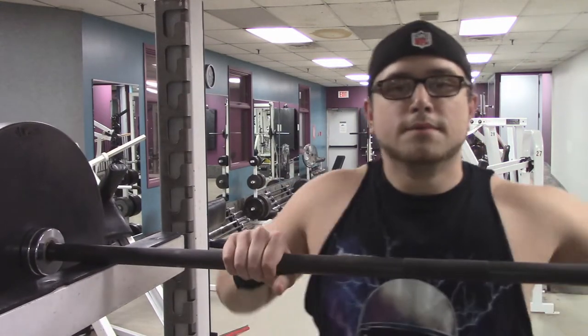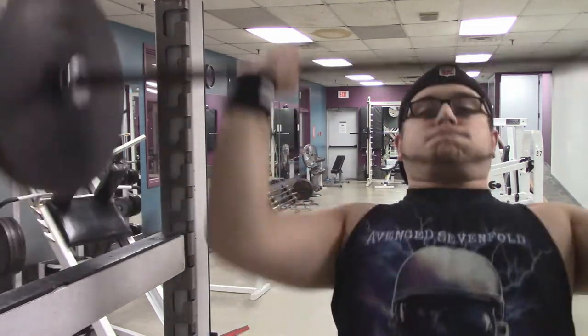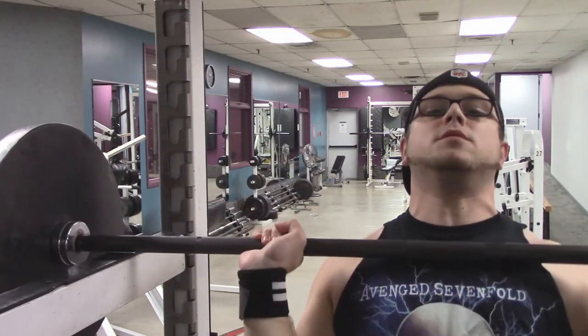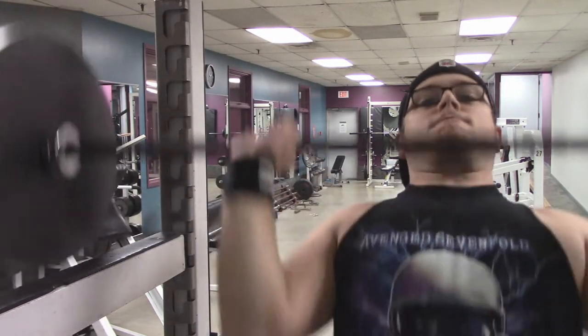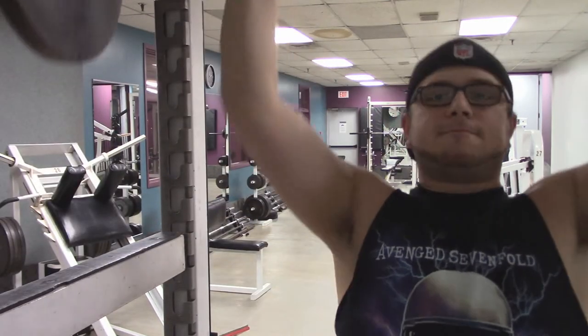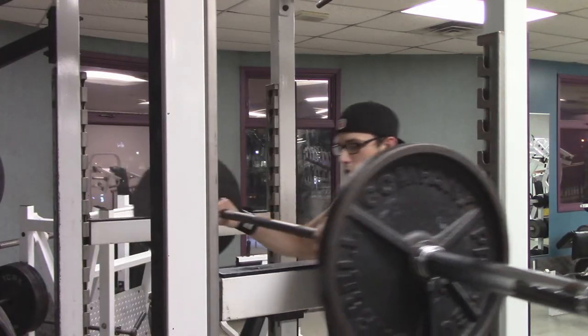Here we are into the second set. You can see I'm starting with my elbows up and I tuck them underneath. When you do an overhead press with the barbell, you want to make sure your elbows are below the bar and out a bit — you're kind of racking the bar on your own chest. It gives you a really good push, a really good drive.